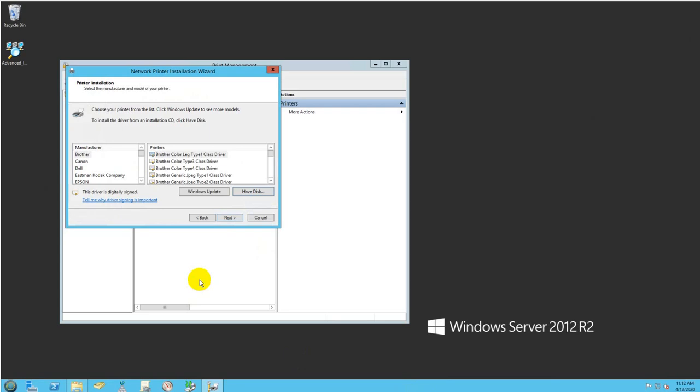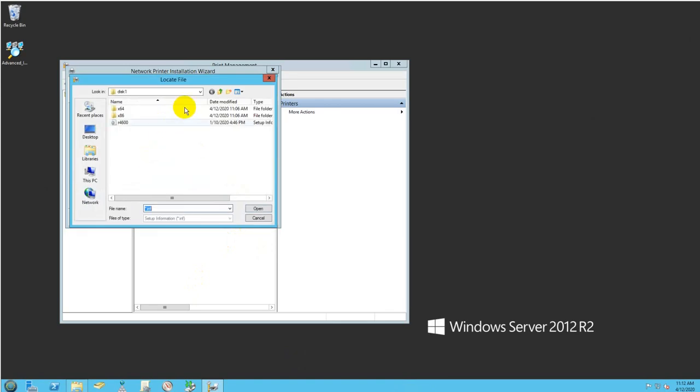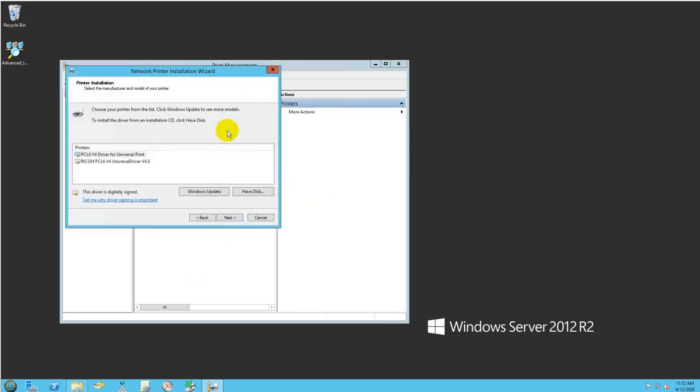It will prompt you for the disk that came with the printer. I already downloaded the drivers from the Ricoh support website. I'll click Have Disk and browse to that location — My Documents, Printer, Ricoh, Disk 1. I have two driver options here and I'll go with the universal driver. Click Next.